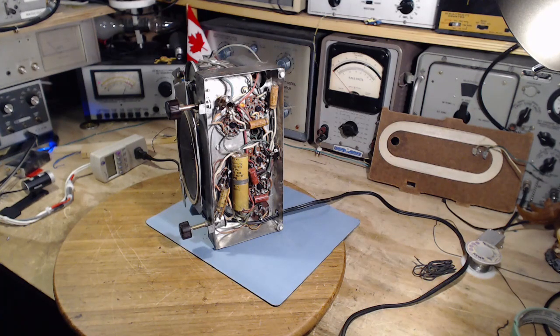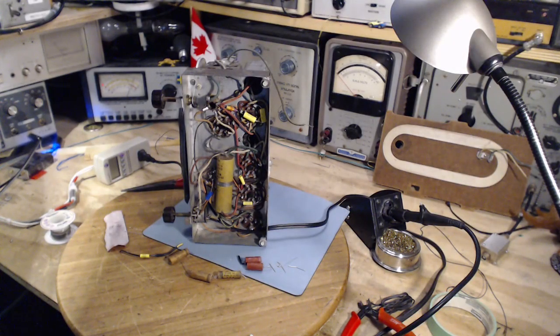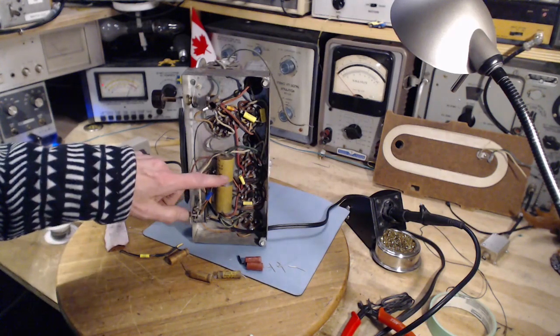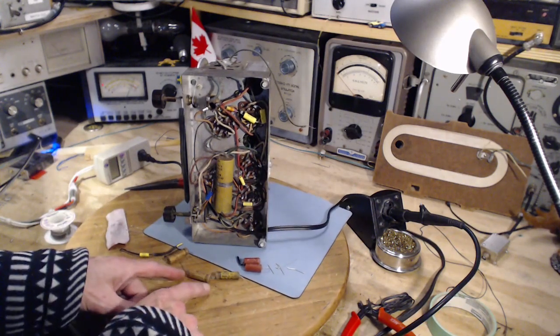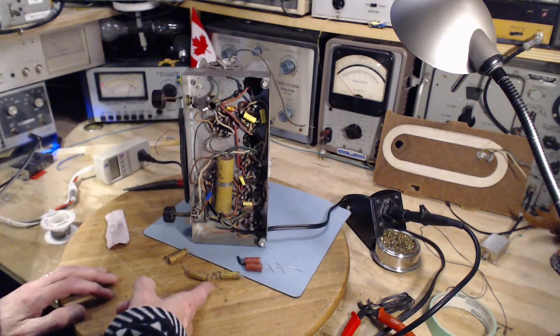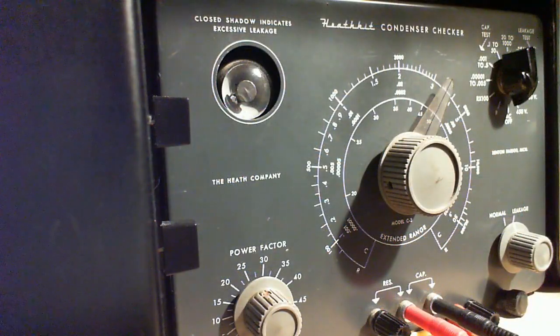I'm just going to go check on Mr. Shatner. Okay — Captain Kirk's back on the ground again. Fantastic, that was pretty exciting to watch. I was just praying everything would go okay. So way to go, Captain Kirk. In the meantime, I managed to sneak in here and replace five of the capacitors. I've left the filter capacitor in for now, and here you see the dead soldiers.